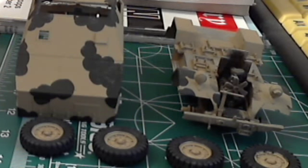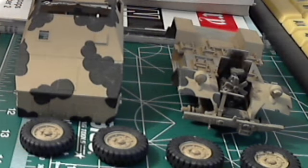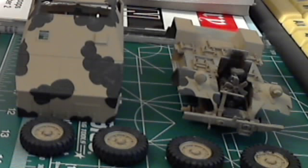Hey everybody, I just wanted to give you a little update on my models that I'm working on right now. I know I haven't done any real model building updates in the last month or so. I've got three I'm working on, but really two actively working on. And this is the one I'm working on mainly right now.